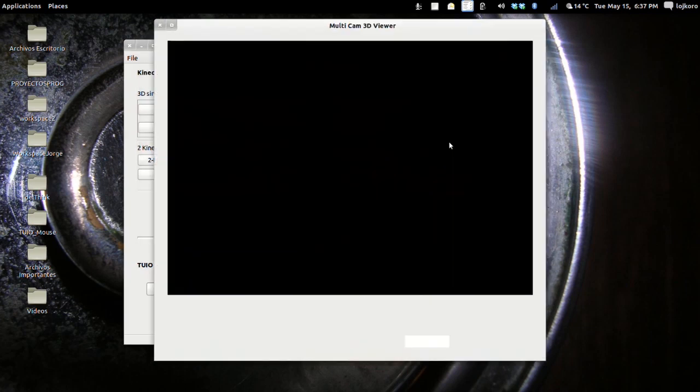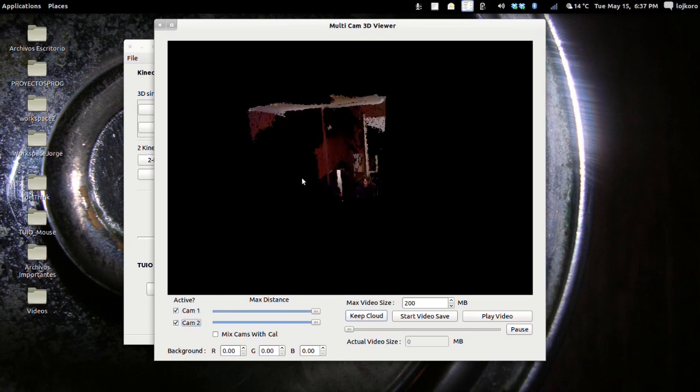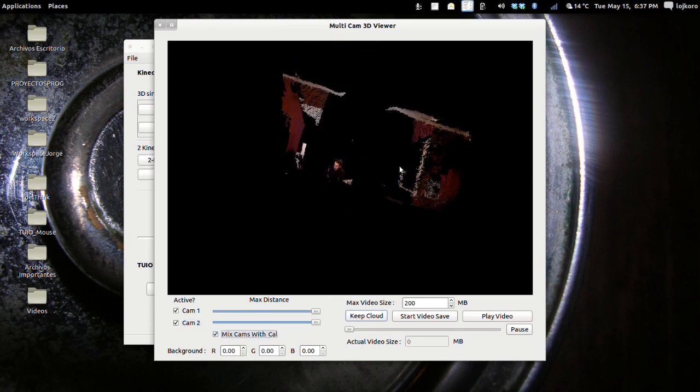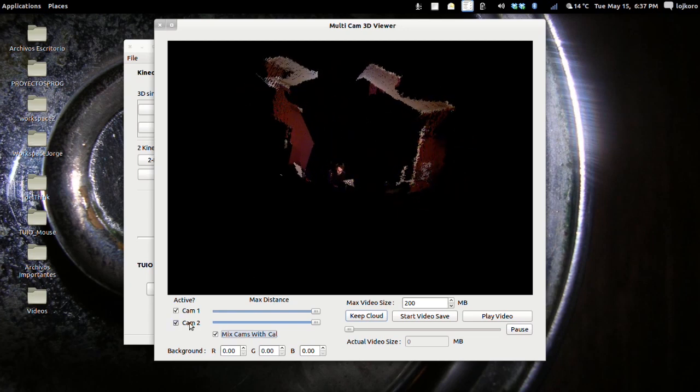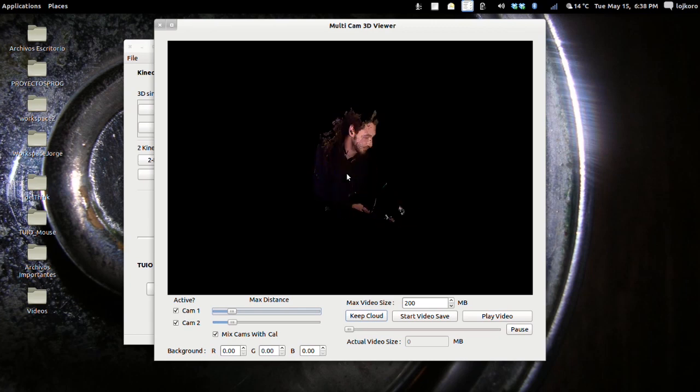Now we close the calibrator and open the Mix Viewer. The Mix Viewer has a lot of options: you can view camera 1, you can view camera 2, and you can view the calibrated mixed view of both cameras. You can also change the distance threshold of each camera, so you get only the object in the middle. You can zoom in and out with the mouse wheel, and you can rotate the view. With the right mouse button you can rotate in the other direction.